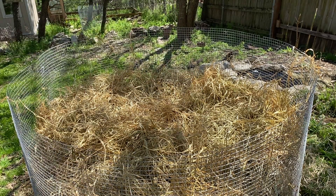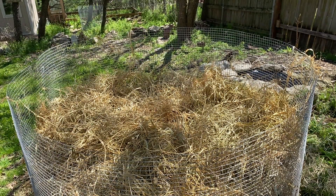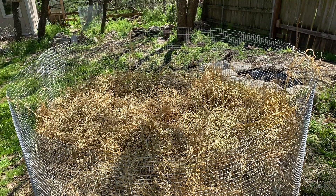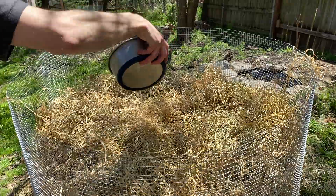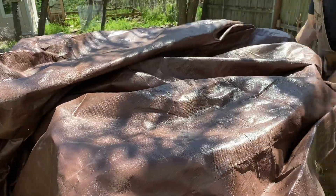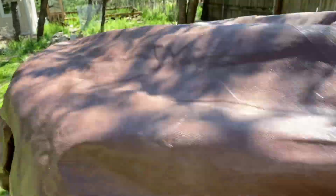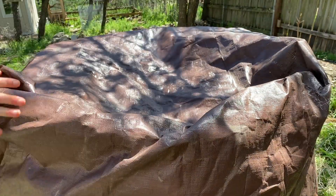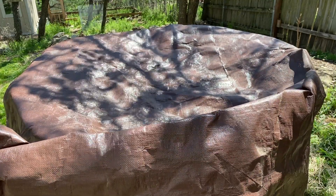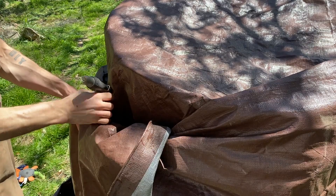I'm going to continue posting updates of this pile to show you what I mean by the heat, the turning and watering and all that. Because this is what happens — you get to a point where you're not measuring, you're doing it by hand, by feel. You understand the principles that work better than the cookie cutter and formulaic directions out there that don't make perfect sense and don't get amazing results.